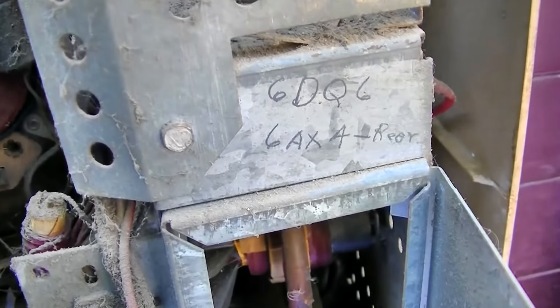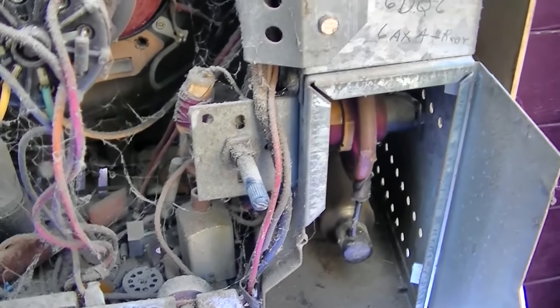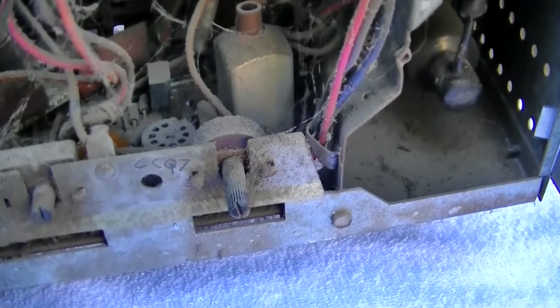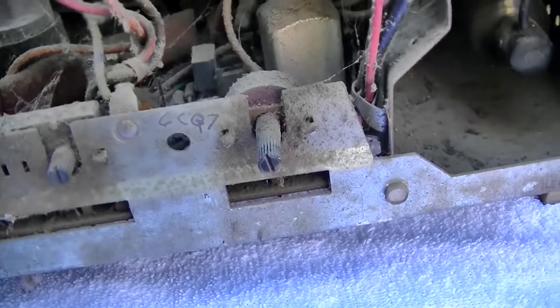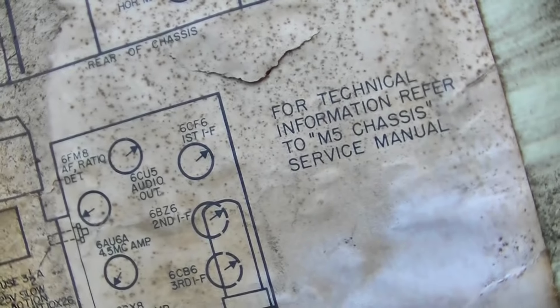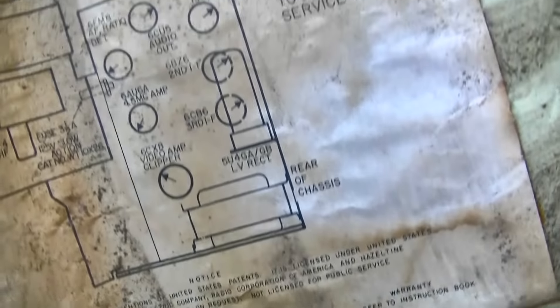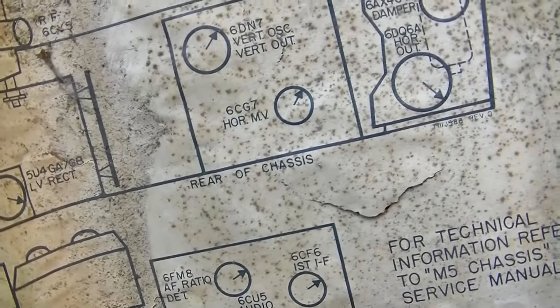It's missing the 6DQ6 and the 6AX4. It's also missing the 6CG7 — hold on, before I stick my foot in my mouth — 6CG7, dual triode horizontal oscillator, or horizontal multivibrator.